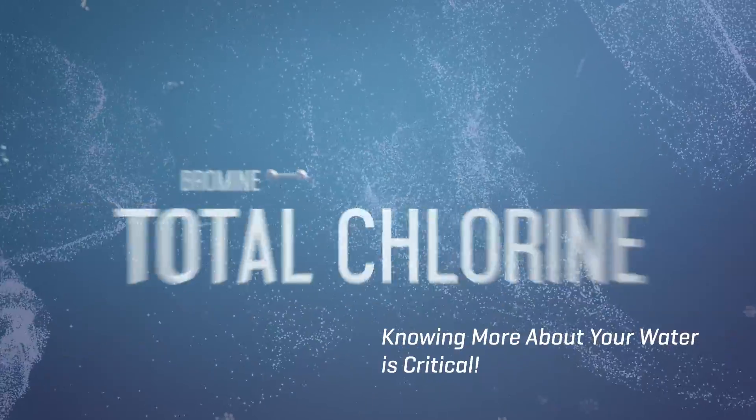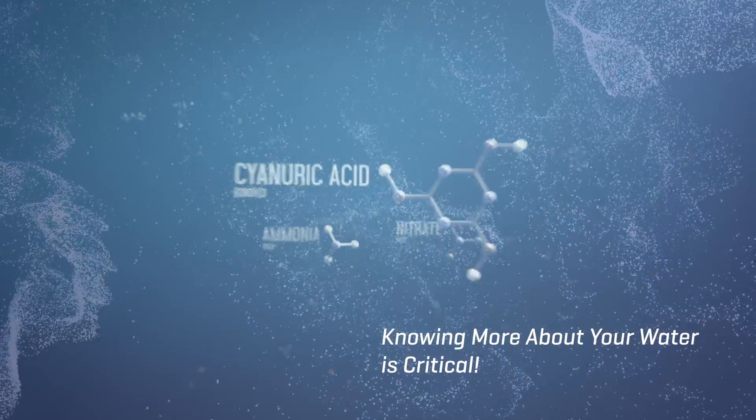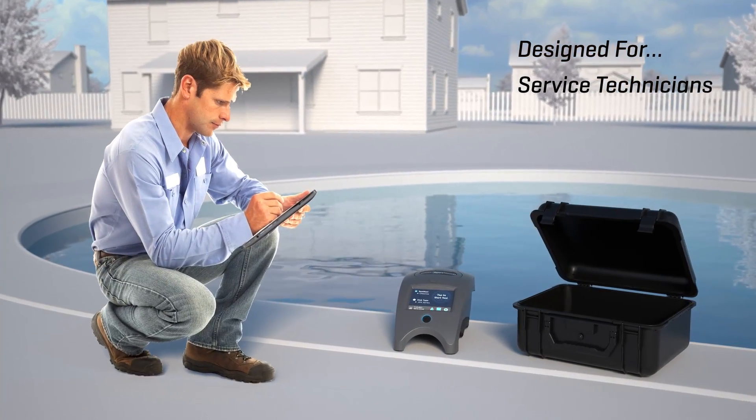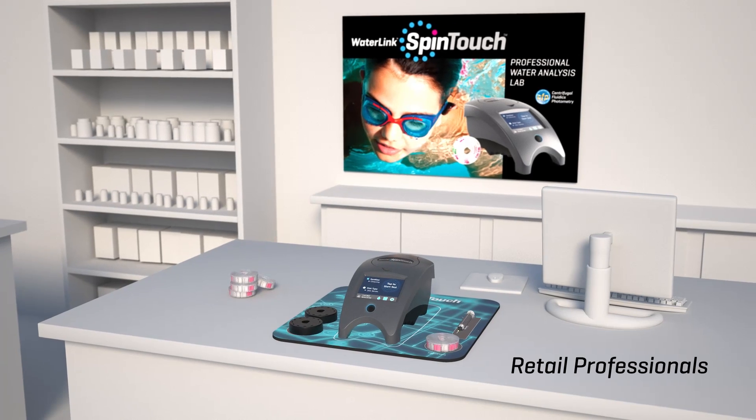The Spin Touch can precisely measure more than 16 critical chemistries. Regardless of the application, the Spin Touch is perfect for all pool professionals, making your job simpler and more reliable.